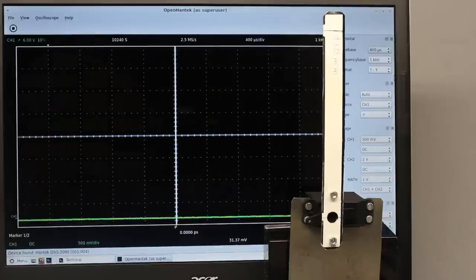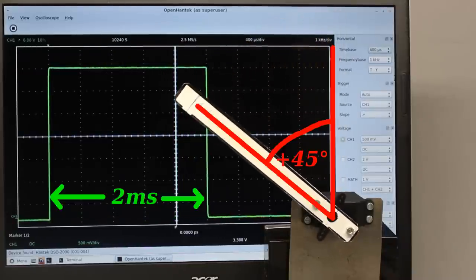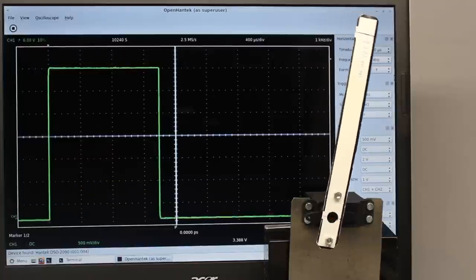Most servos have a 90-degree range of motion, with a pulse length of 2 ms corresponding to an angle of plus 45 degrees, 1.5 ms corresponding to the middle position at 0 degrees, and 1 ms corresponding to an angle of minus 45 degrees.